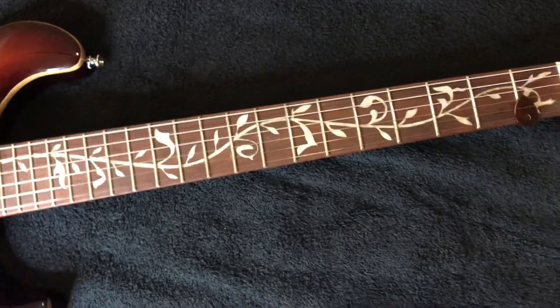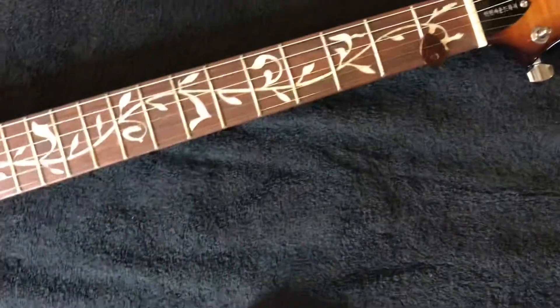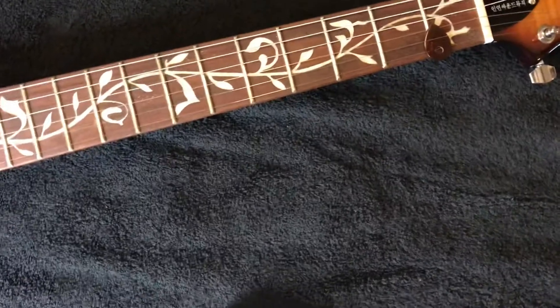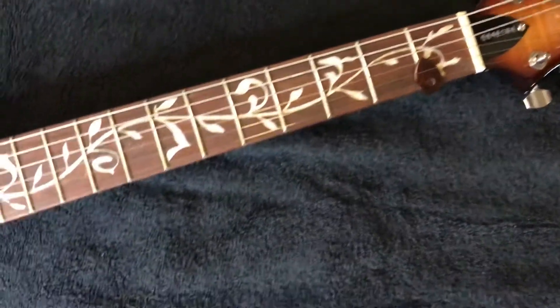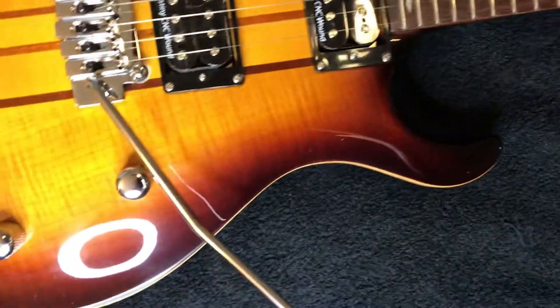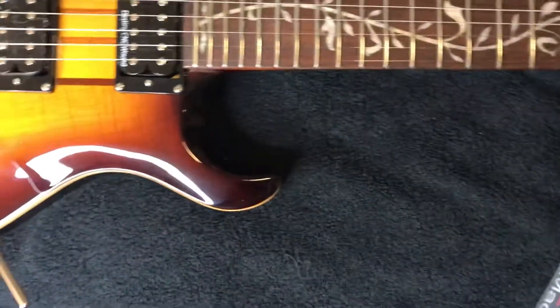I tune at E440 and it was just a little under — not far from it. I tuned it up and I didn't do a thing to it. I didn't touch anything, I didn't set it up, I didn't clean it. You can tell by my fingerprints.